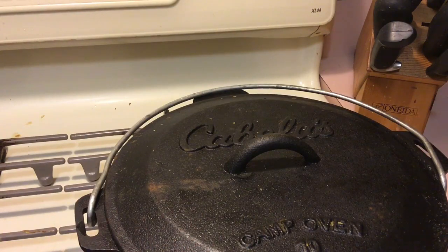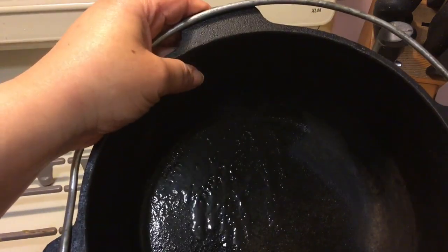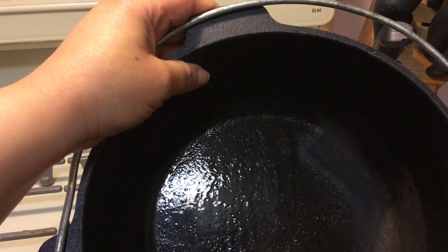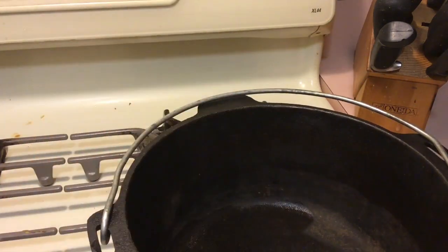I recently made jambalaya in this pot and I noticed that the bottom layer of rice was sticking to it — that's when I realized I needed to season it. As you can see, I've just washed it, it's wet, and we're going to take care of it from now.